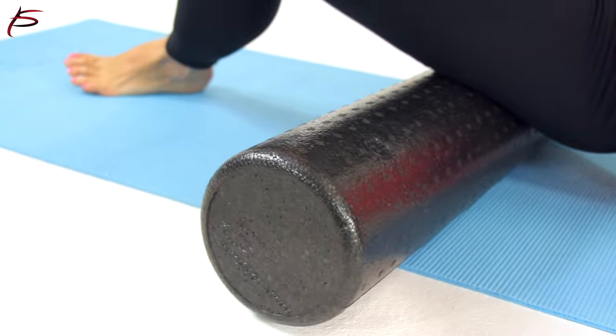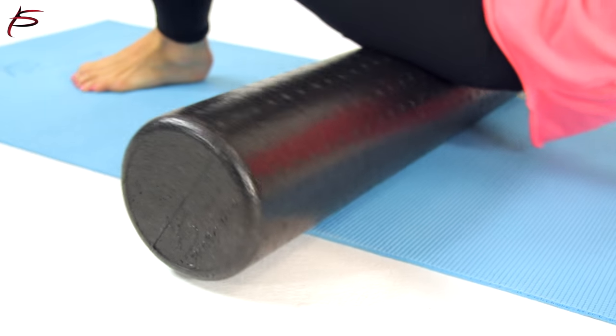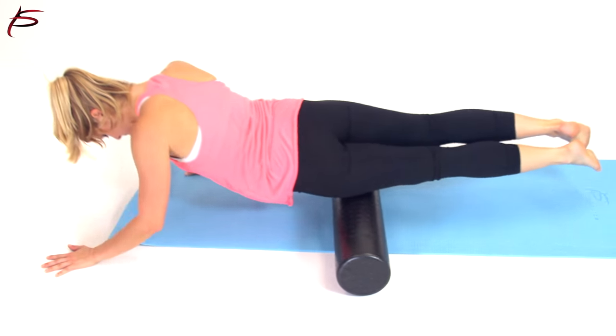Easy to carry and easy to clean. Order yours today to use as a back stretcher, to perform deep tissue massage, to improve body awareness and coordination, and to tone and strengthen your muscles. Simply a must-have.